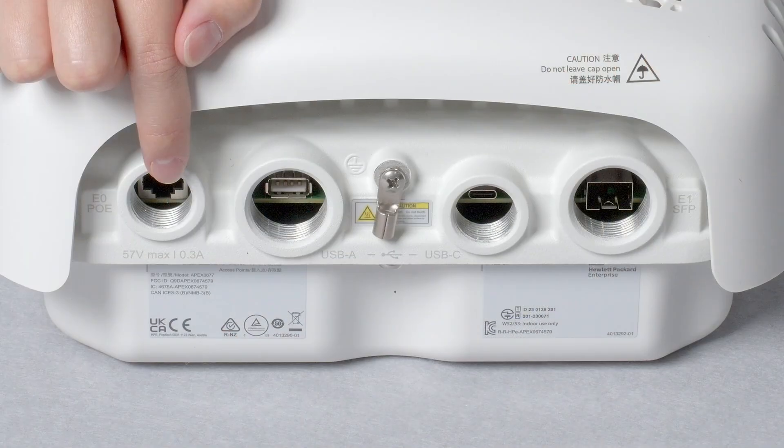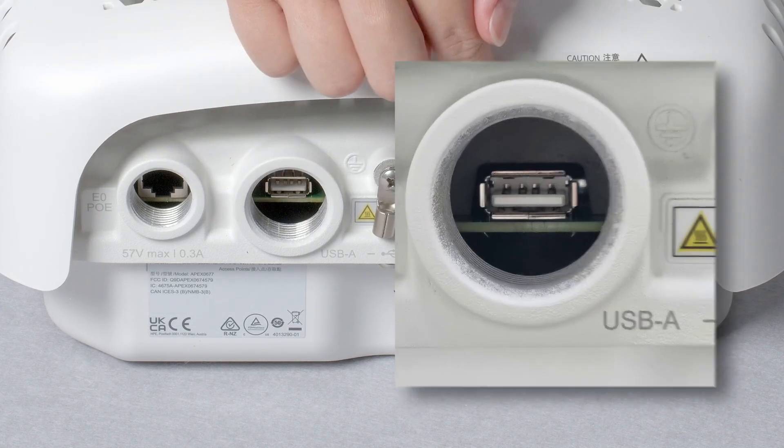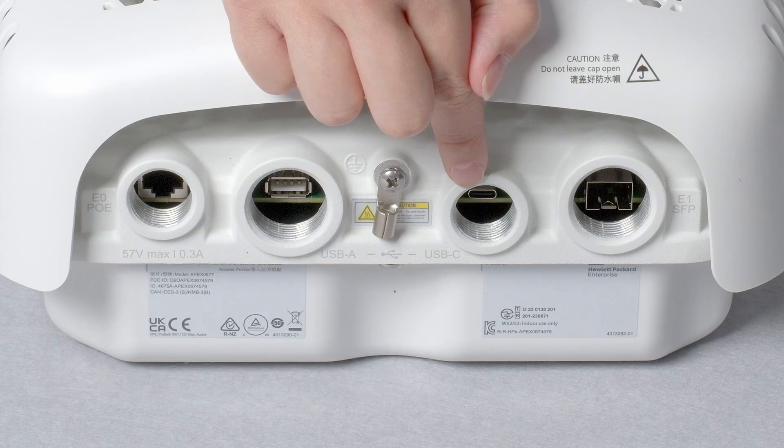This AP has built-in BLE and Zigbee radios, and in addition, comes with USB-A and USB-C ports which can be used to provide IoT connectivity to a wider range of devices.